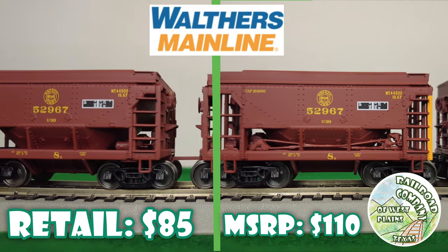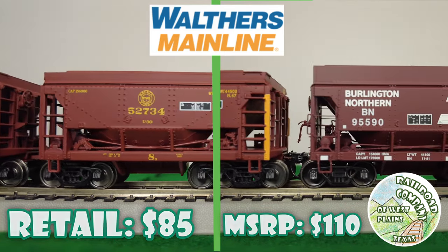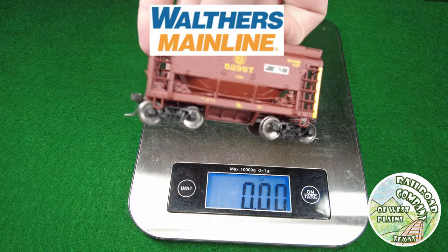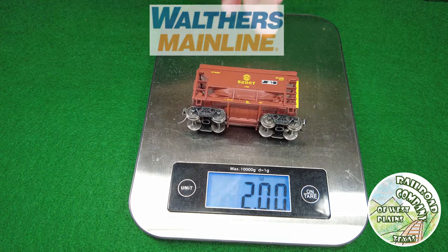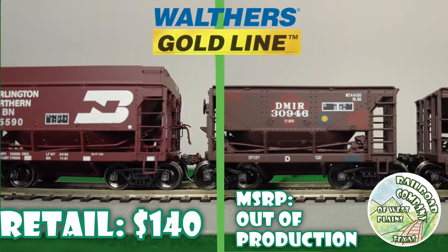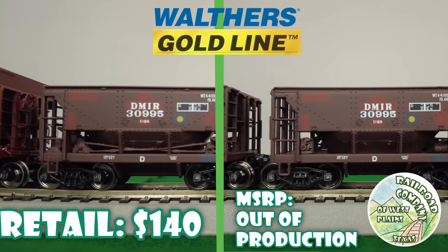Next one is Walthers Mainline — proto couplers, I guess you'd call them — with links in between, metal wheels, plastic body with metal weight. Details are pretty basic. Gold Line is much of the same; they have unit train couplers between them.